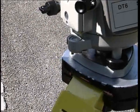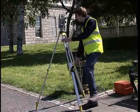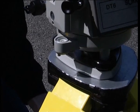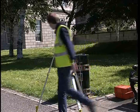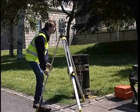To roughly level the pond bubble, extend each of the legs by keeping your foot on the bottom of the tripod and slowly moving the leg up or down to manipulate the pond bubble into the centre. This should be possible by using each leg only once.